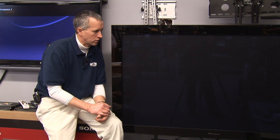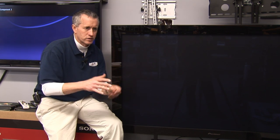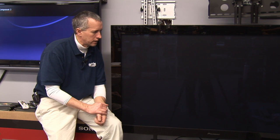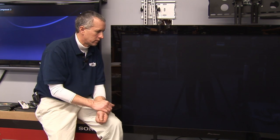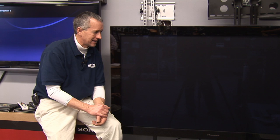Typically rear projection sets are somewhat dimmer than the newer plasma or LCD television sets. You sometimes have to be pretty much looking straight at the set, from an angle about 90 degrees from the front of the screen, to get a nice bright image. They're also better if used in a darker setting.